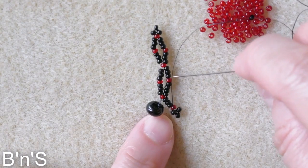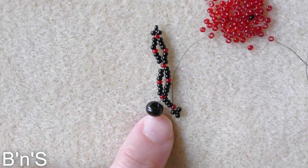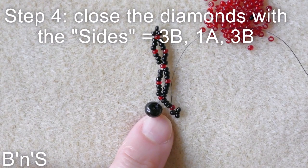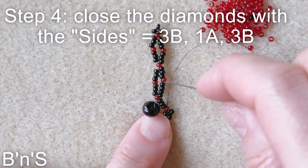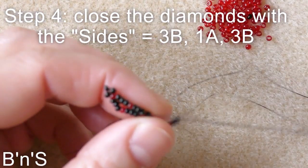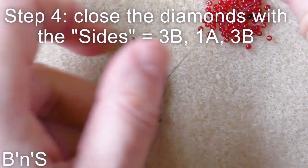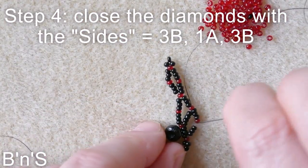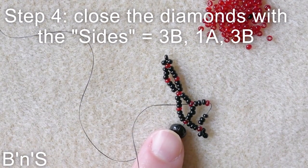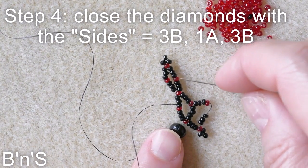We go back through the red that we've just added, and now we close this diamond by adding the second side with three black, one red, three black, one red, three black — we skip the first connector and go through the second one. This is our first diamond, and we close the second diamond in the same way.